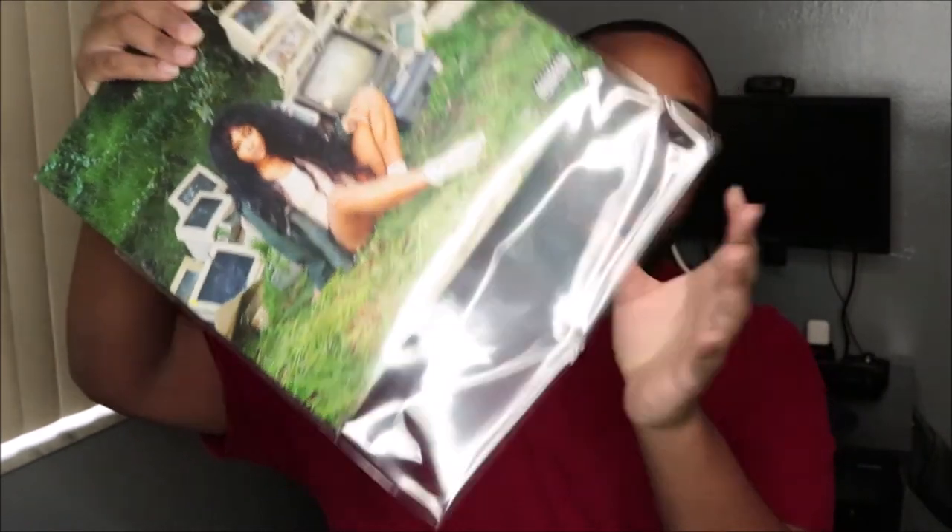I do keep the pop stickers — just to let y'all know, if y'all are new and want to keep the stickers, you don't have to put them on the sleeve. You can actually buy extra plastic sleeves like these — I bought these and they came yesterday. You can buy them off Amazon, I'll put the link in the description box so you can protect your sleeves and not put the stickers directly on them.